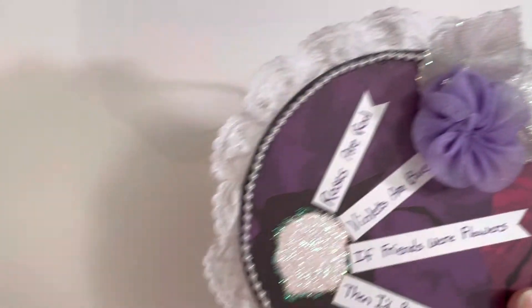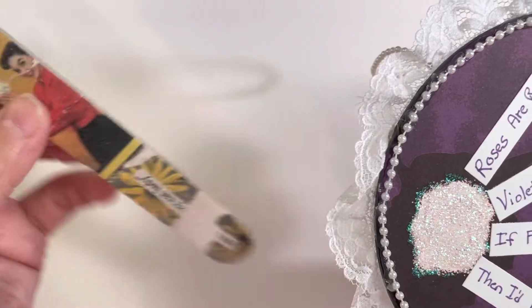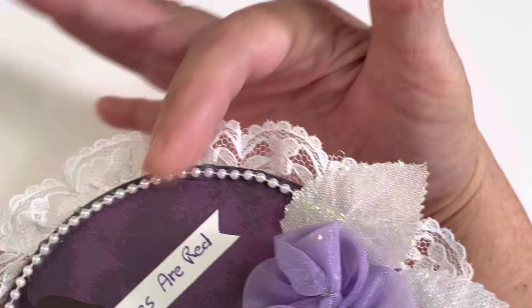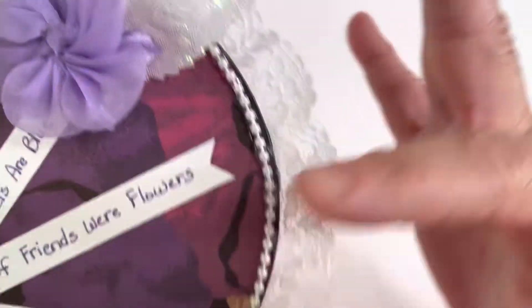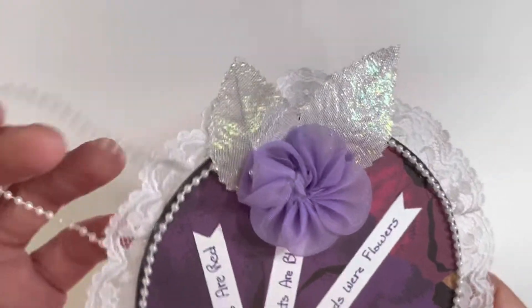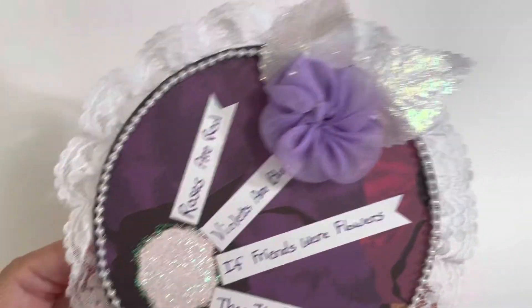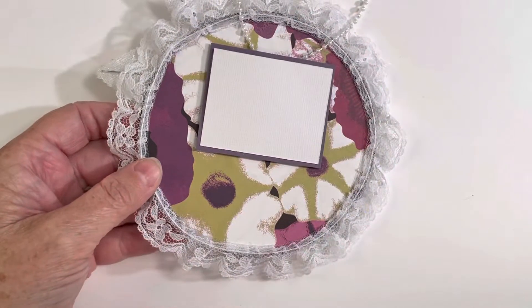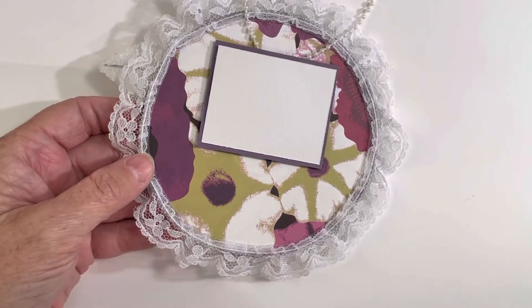I use these big ones here, these big squishy nail files, and just take it and rough — like, sand down the edges of it. That way it gets it perfectly fitted to the CD.